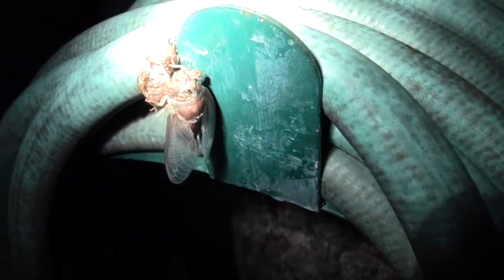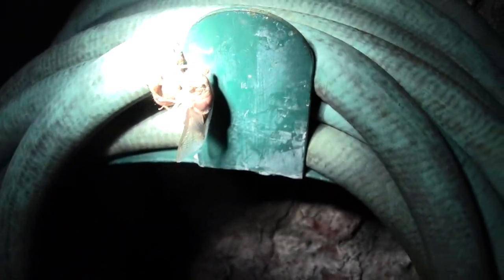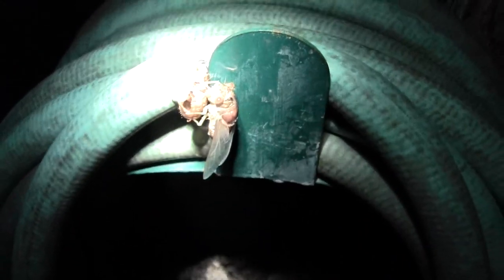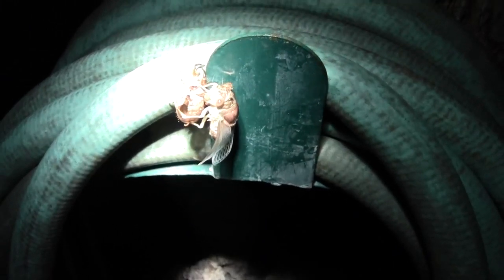Trying to get the right light without blinding it. But that's what's happening. He's moved over to the side. I've never seen one come out of the shell either. Look at all the shell.